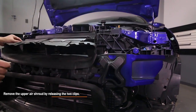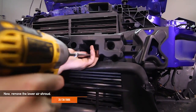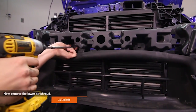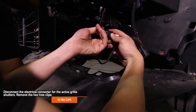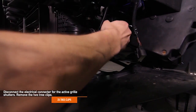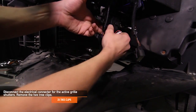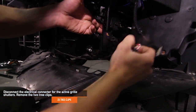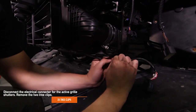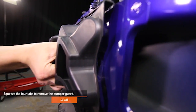Remove the upper air shroud by releasing the two clips. Remove the lower air shroud — there are two T30 Torx holding the shroud in place. Disconnect the electrical connector for the active grille shutters and remove the two tree clips. Squeeze the four tabs to remove the bumper guard.